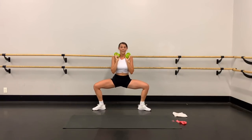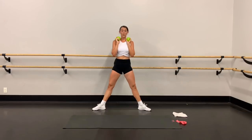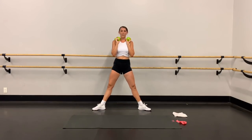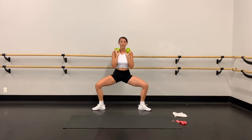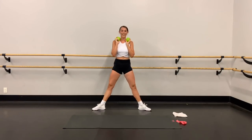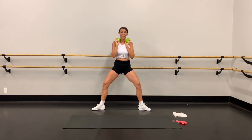Stay with me. Ten more — squeeze, nine, squeeze. Can you get a little bit lower? Oh, we had our first thigh shake right there — love it! Shakes are acceptable. Two — squeeze that booty as you come up. Last one, get low, and up. Drop those weights — last move right here!